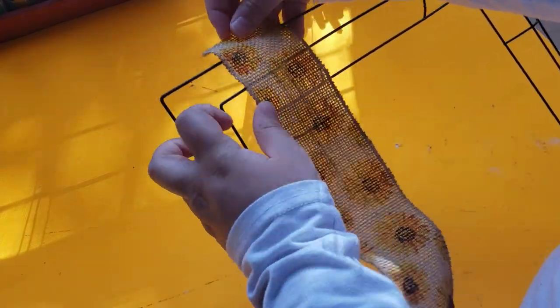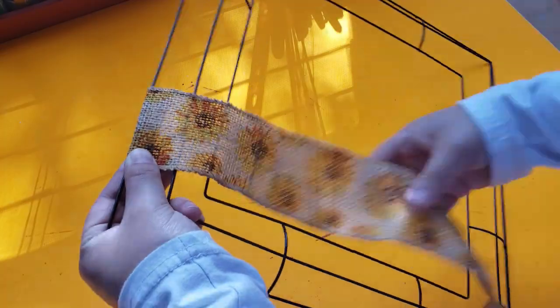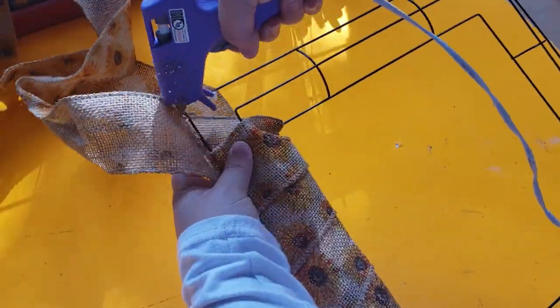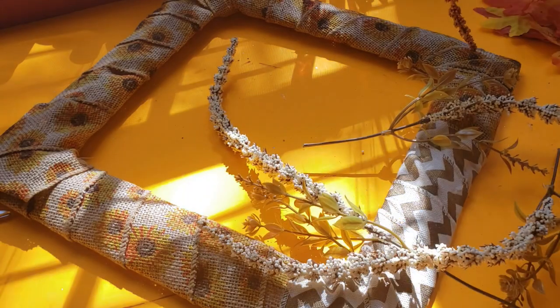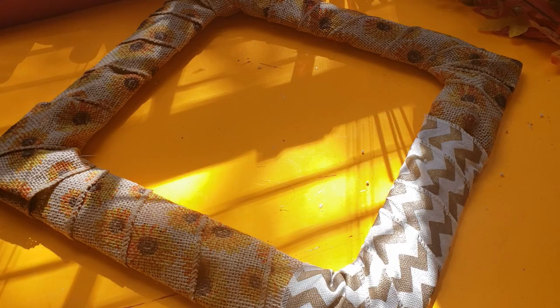Moving right in to our first DIY, we are going to be making a door wreath but using a square wreath form this time. I start off by covering the whole wreath form using burlap ribbon that I had for a while that I got at Walmart in the clearance section - I believe it was like 40 cents a roll. I also will be decorating this wreath form with some Dollar Tree floral and some pine cones.